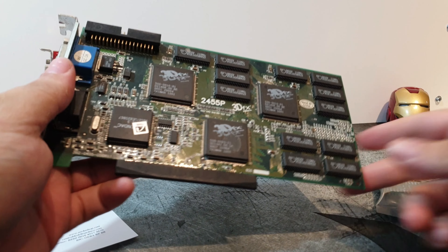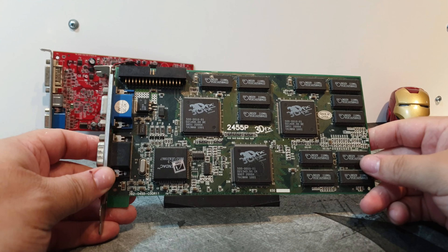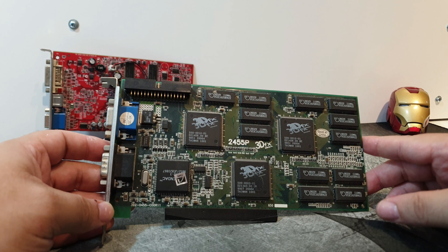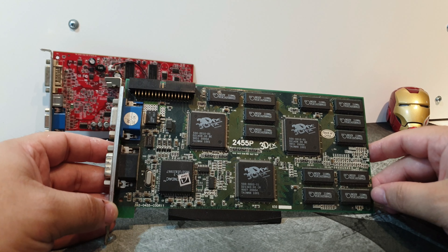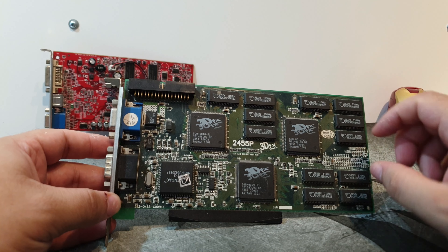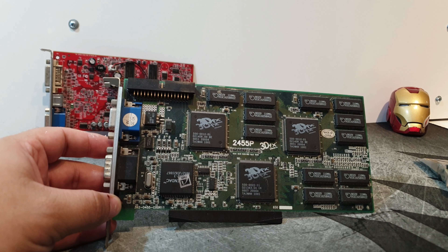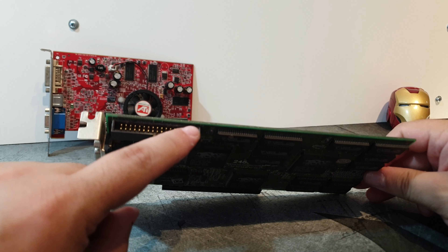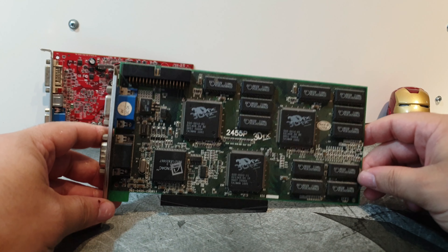If you are an old-school guy like me, you know what this is. This is a 3dfx Voodoo 2 from 3dfx, obviously, and when this came out, these were absolutely awesome. You had hardware 3D acceleration with their Glide API. This needed a dedicated video card — it wasn't a GPU back then, it was a video card, because this only does 3D. You have your processors, your RAM — this is the 12 megabyte version, you also have the 8 megabyte, which you could mod. And if you were really cool, you would have two of these, because you have this little port here which looks like an IDE bus, but it isn't. It is for some sweet SLI.